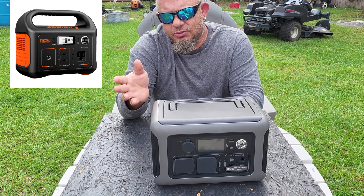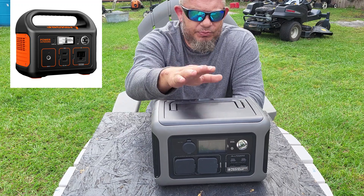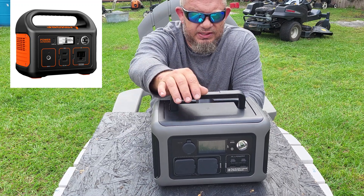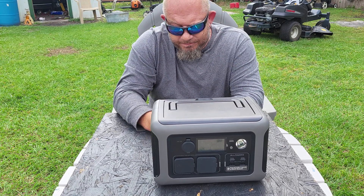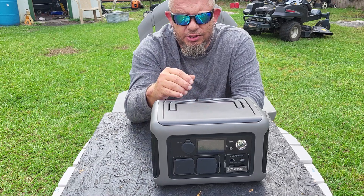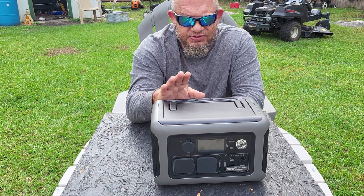If you're going camping and want to stick it on a shelf with a few things on top, you can't — because the Jackery's handle doesn't fold down. The AllPowers handle folds out of the way, which makes a real difference. The Jackery also clearly has no wireless charging for your phone.